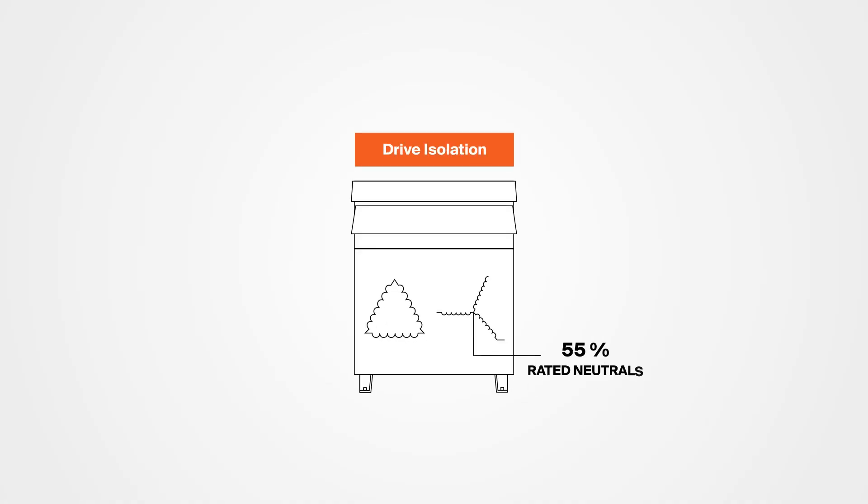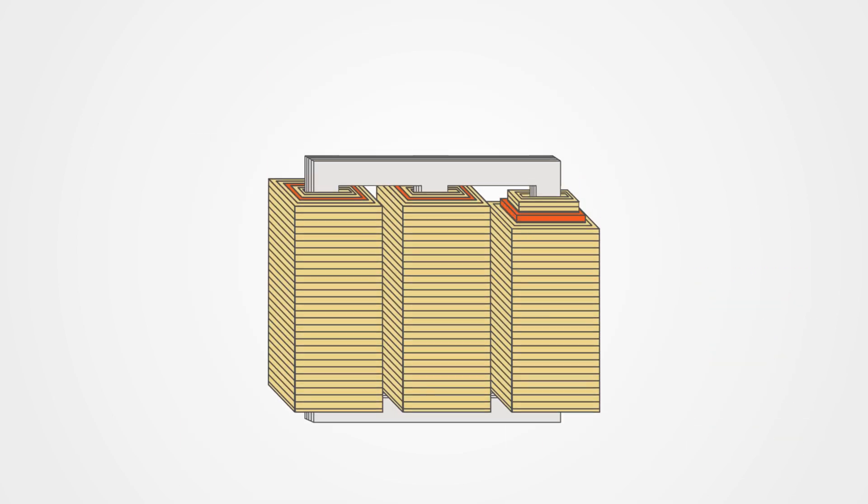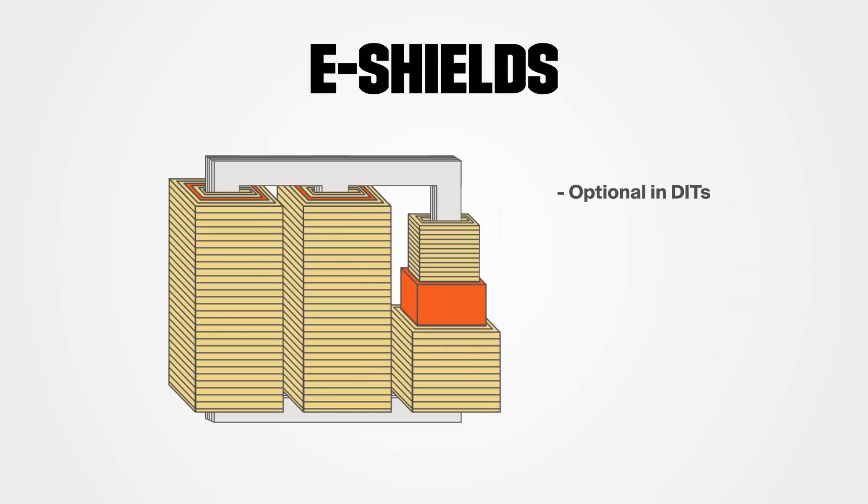Lastly, let's clear one thing up: a drive isolation transformer is not the same thing as a K-rated transformer. DITs have a 100% rated neutral, while K-rated units have a 200% rated neutral to handle triplet harmonics. Also, e-shields are optional on drive isolation units but standard in any K-rated unit. We'll cover K-rated transformers in depth in a future video, but suffice it to say they're related, but not really the same thing.